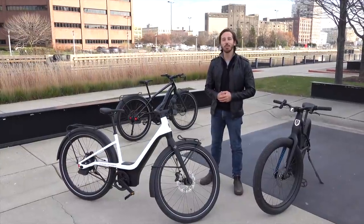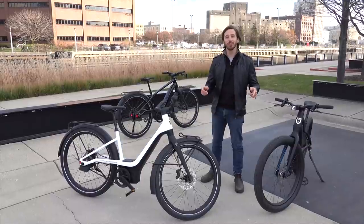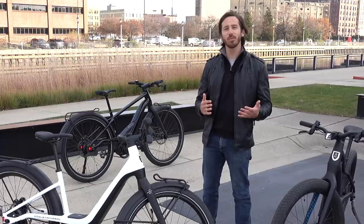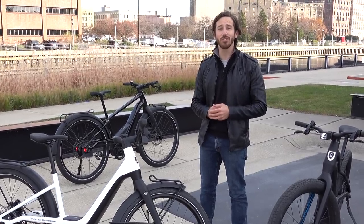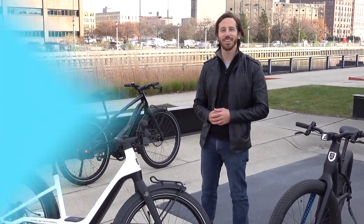Thanks for watching everyone. We hope you enjoyed that first test ride of the new Serial One electric bikes. If you did, why don't you give this video a thumbs up? And don't forget to subscribe so you won't miss any of our future electric vehicle videos. We'll see you here next time.